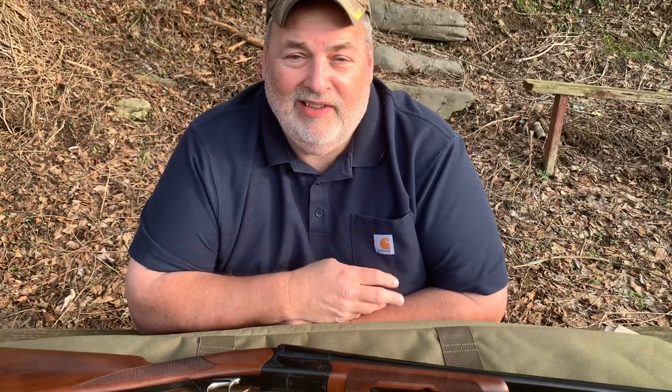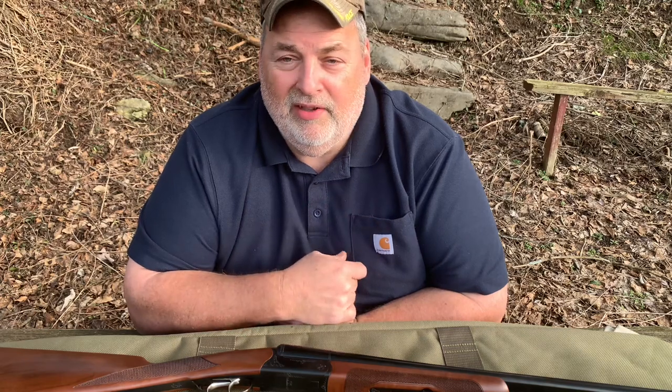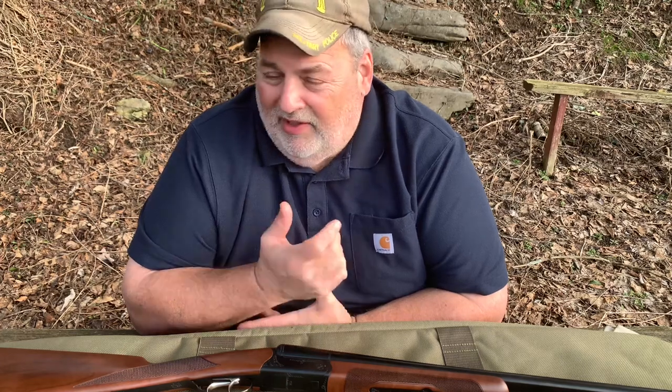I asked the guy if the gun had been fired, and he said no, it's new in the box — comes with everything including five chokes. I offered him $400 cash, but he said he couldn't do it because it's brand new and never been fired. The gun store guy said the NFA engraving on my Mossberg would cost $50, but he'd give me the engraving free if I bought the shotgun. So basically I got it for $400 counting that $50 credit.